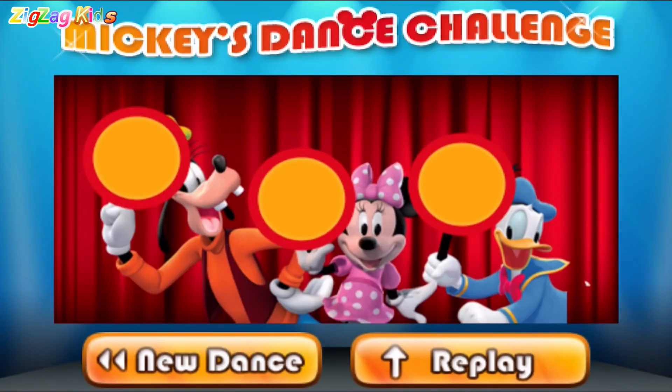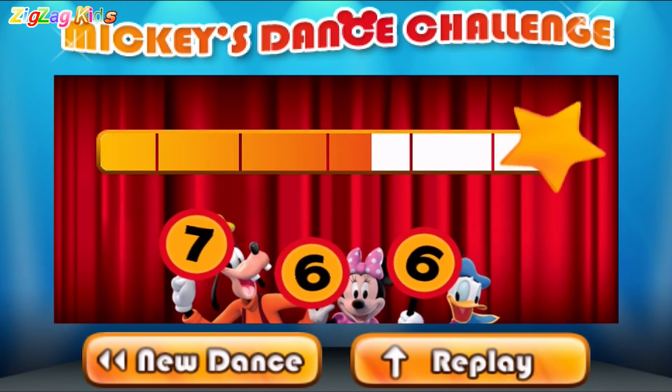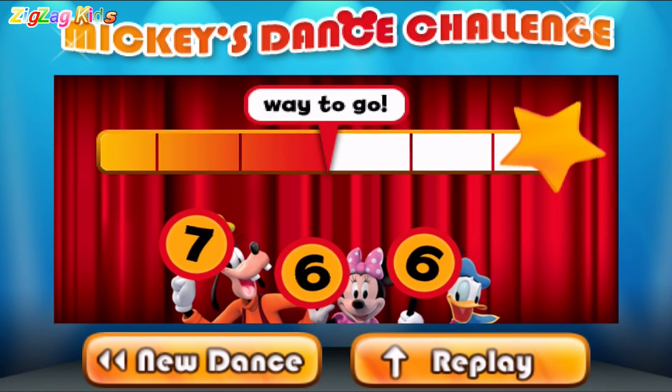Let's see what our judges think. Seven! Six! Six! Wait to go! You're on your way!